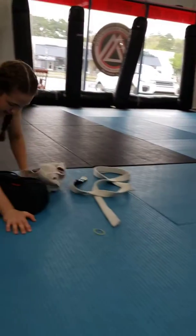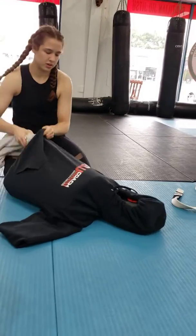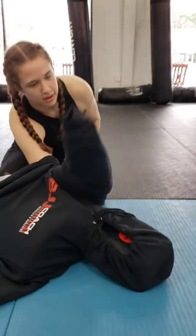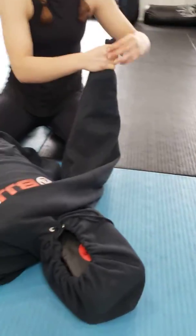Then I'm going to give him some arms. I've got my towel. I'm going to roll it up and I'm going to shove it down one of the sleeves. I'm only going to do one for this dummy. I'm going to tie it up again.